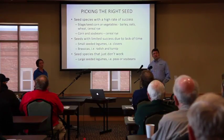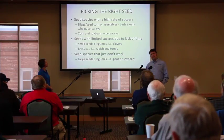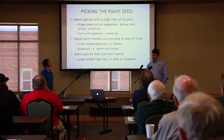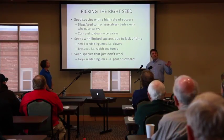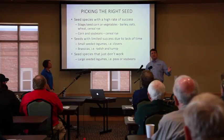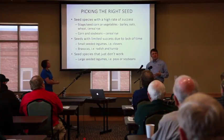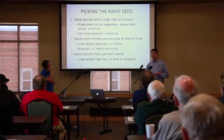Corn and soybeans, because of the timing when we're putting out the seed, limits us to using primarily winter rye. We can successfully broadcast small seeded legumes like clover — any of the clover species — and vetch. We can also do a good job with brassicas: turnips, dwarf Essex rapeseed, and radishes. Those work well.